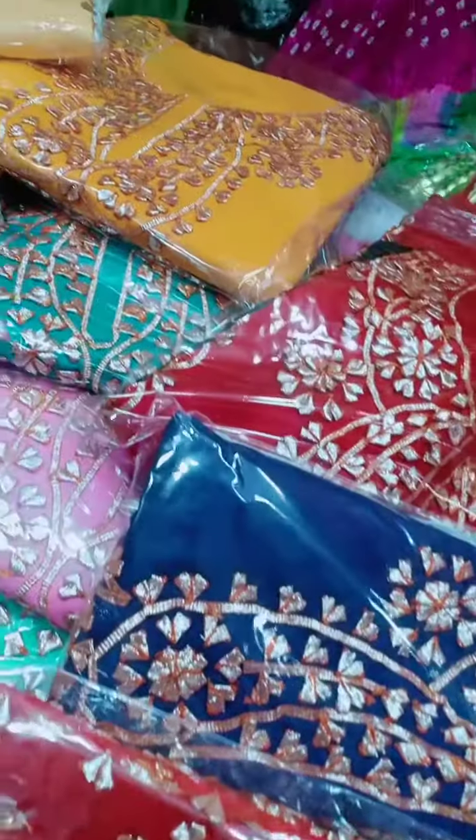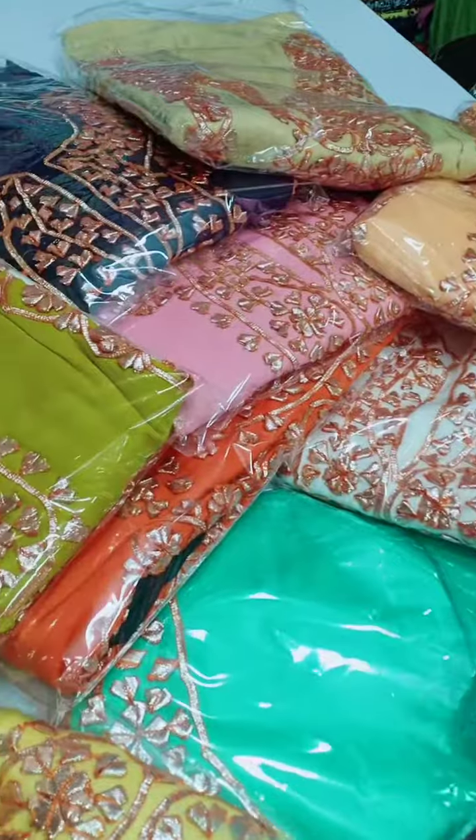This is a very reasonable price, because we have already made this. This is a very fabulous collection.